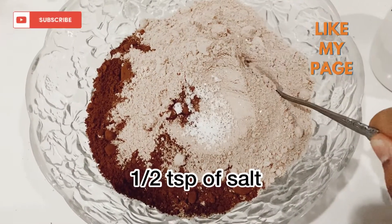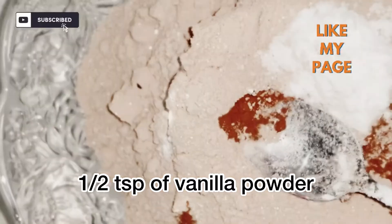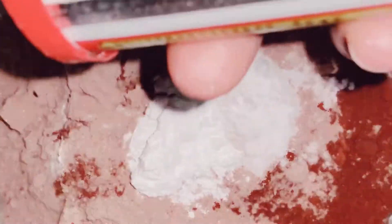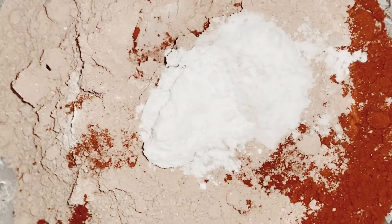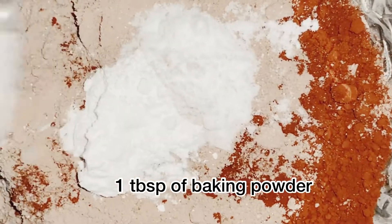Add half a teaspoon of salt and another half teaspoon of vanilla powder. This vanilla powder is going to make your cake smell really good. Next, you need to put in one tablespoon of baking powder.